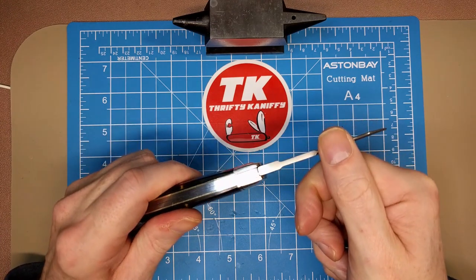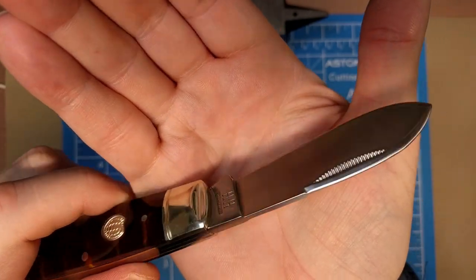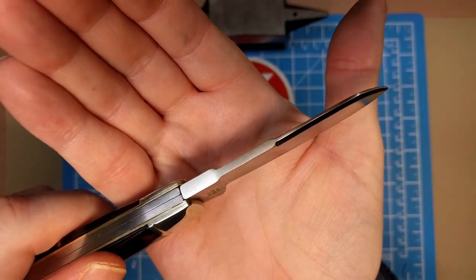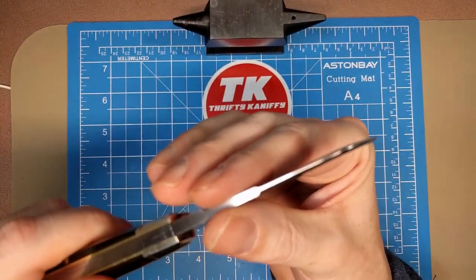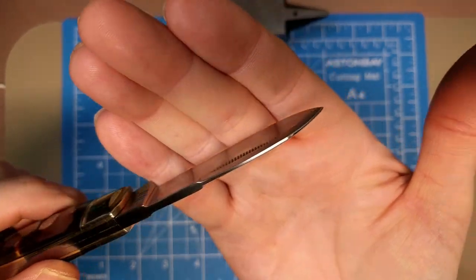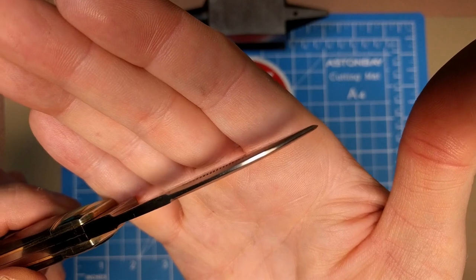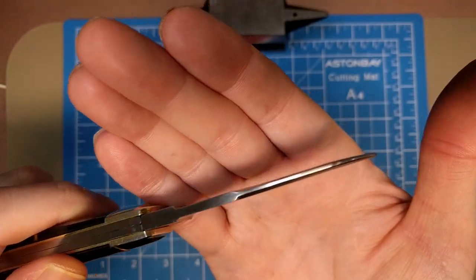You can look at the thickness of the tang — it rides on the two springs and then tapers down a second time all the way through the swedge. That's pretty typical of whittlers; you'll see that on larger whittlers.